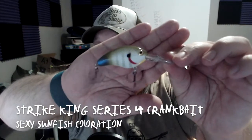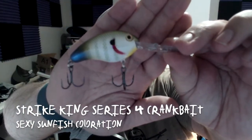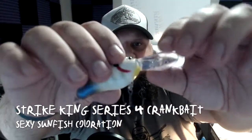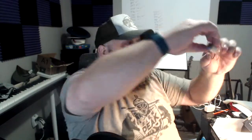Looks like we got one more hard bait — another crankbait, this one's diving five to eight feet in the sexy sunfish coloration. This is by Strike King. Look at that, we got a blue on the end and a little red by the gills. Look at that lip on that crankbait — I reckon this will dive 150 feet with the size of that lip on there! But officially it says five to eight feet on this crankbait.